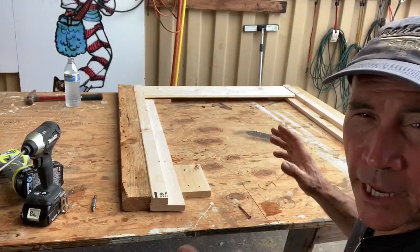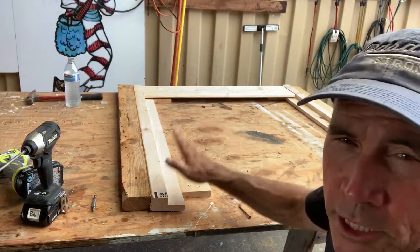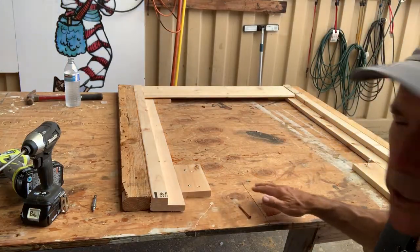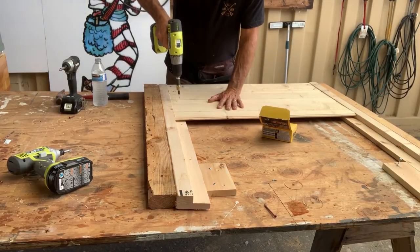Now because we're making actually six of these things, we set up a little jig here — a little fixture — so it keeps everything square. That way we don't have to manually go back and keep squaring things up.